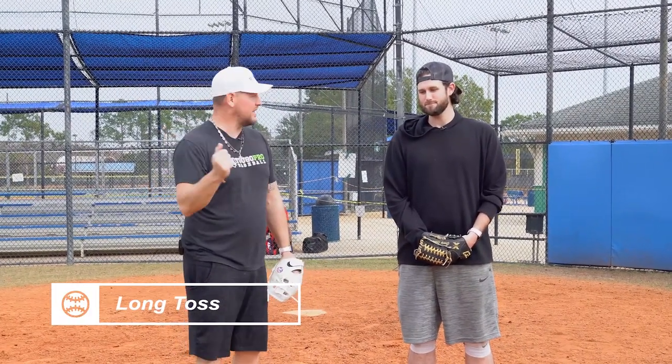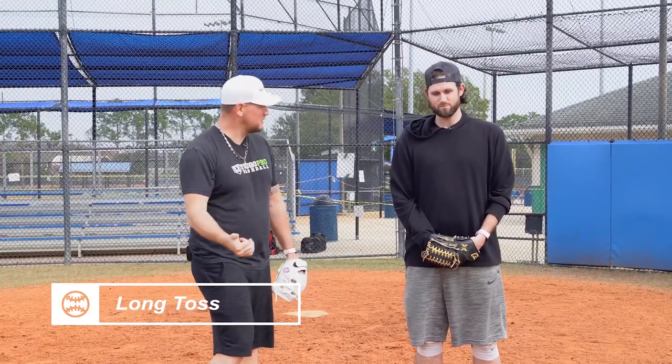You do a few things unique that I've never seen or heard in long toss. It's helped you. Let's talk about it. What do you do?